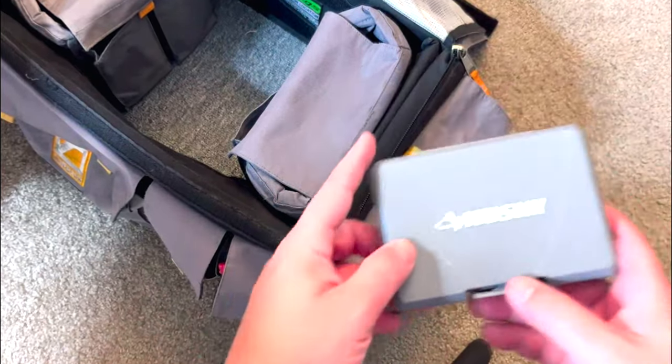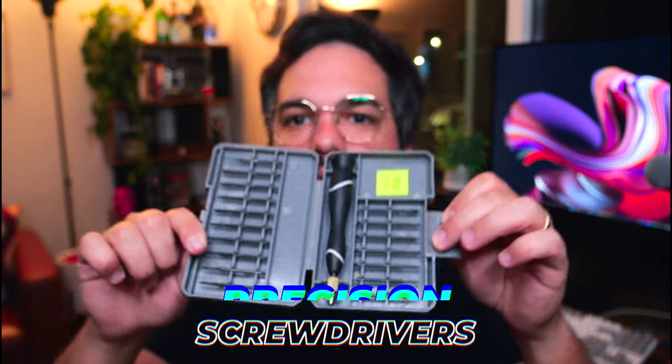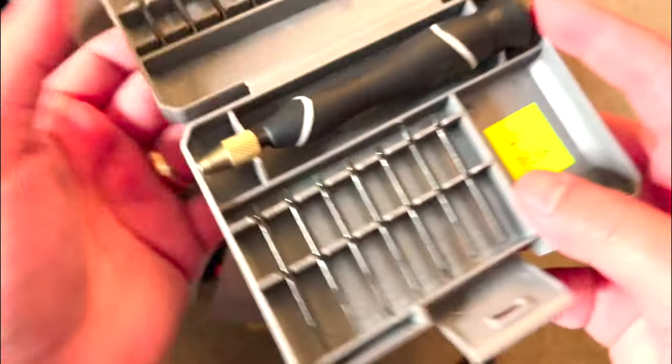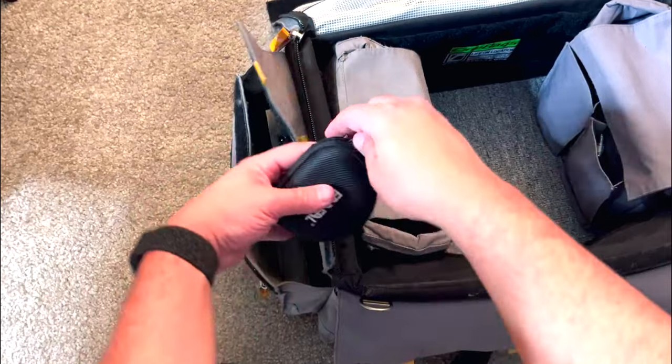On the other side of the bag I have a set of precision screwdrivers — tiny screwdrivers for small screws that sometimes come loose on the camera or other equipment. It's hard to tighten a tiny screw with only a big screwdriver, so these are essential to have.